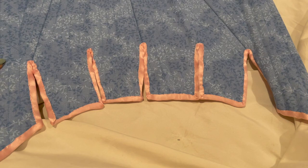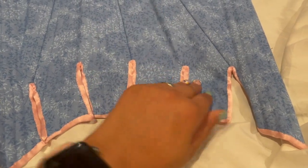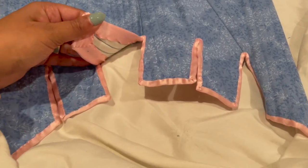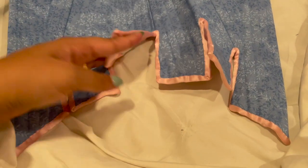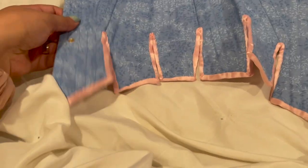No idea where I even got these bones, so will I be able to fix it? I don't know. That's a problem for future me, but it's done. It's not perfect, but perfect isn't necessary. Done is better than perfect. We are living by those words this year, and yeah, I'm really proud. I did this by hand.